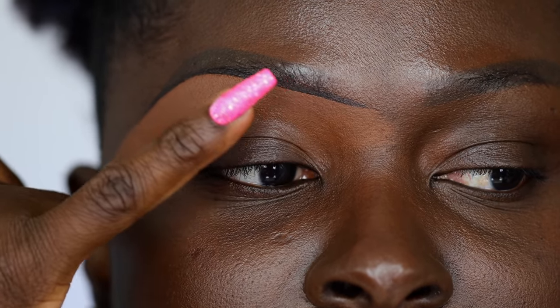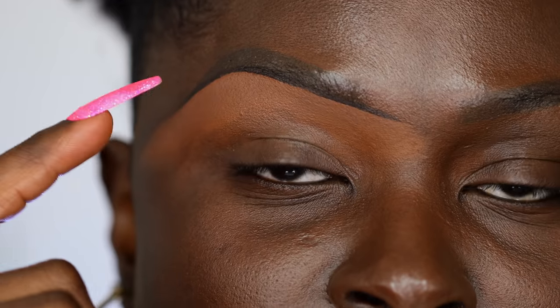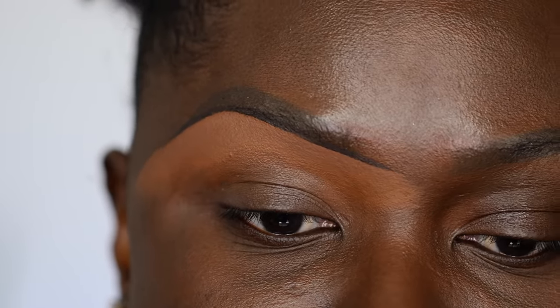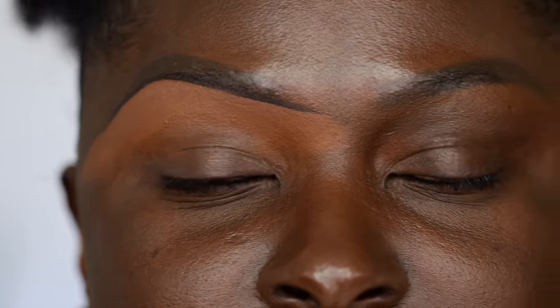Now my eyelids are tacky — I know you can't feel it, but it's tacky. This is a perfect time to go ahead and put your eyeshadow base on. What color eyeshadow base you use is up to you. If you're doing a really colorful look, you need a very light eyeshadow base. If you're doing a natural everyday look, you can use the same concealer you used to clean up your brows. If you're in a hurry, you can put your eyeshadow primer on with some foundation on your eyes, and the eyeshadow base will grab onto that and not make your eyelids oily.